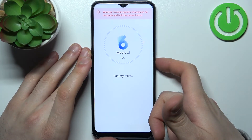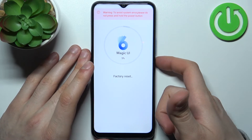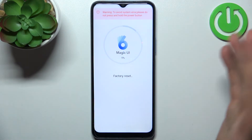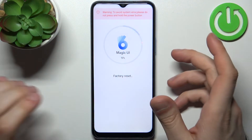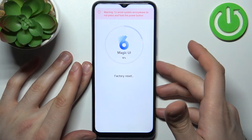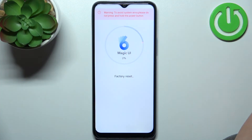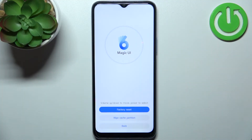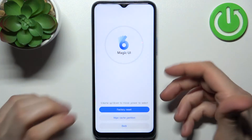After a few seconds, all the data from your device will be erased, including your contacts, photos, videos, music, apps, games, settings, logged-in accounts — everything will be deleted, including your screen lock password.